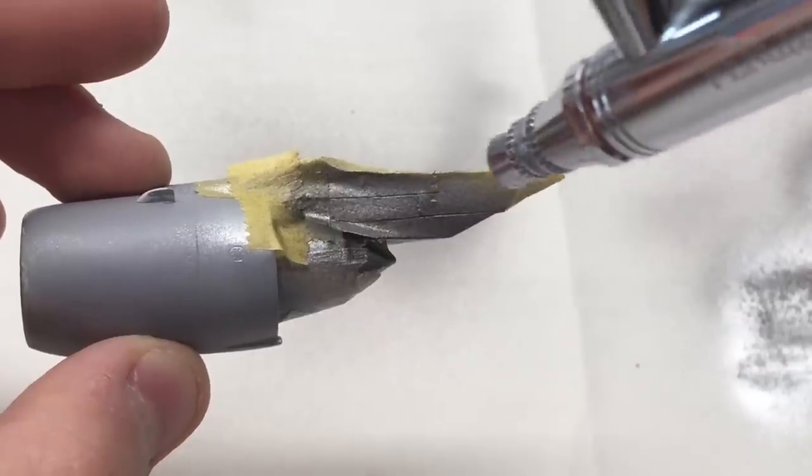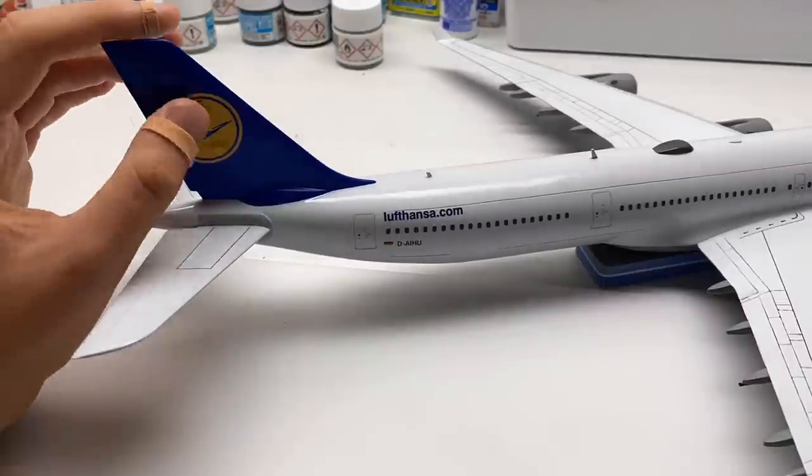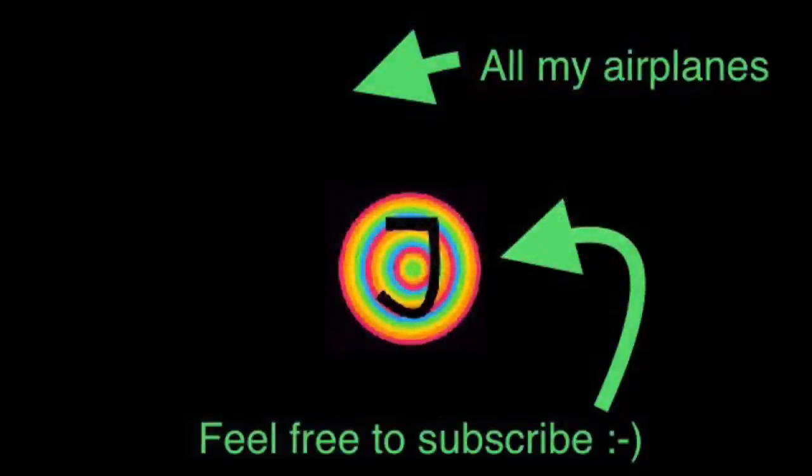And that's it so far — that was part one of the video series. The series will of course be continued pretty soon, so feel free to subscribe to my channel if you don't want to miss that. Thank you very much for watching. Stay well, have a nice Christmas time, and see you at the next video. Bye!